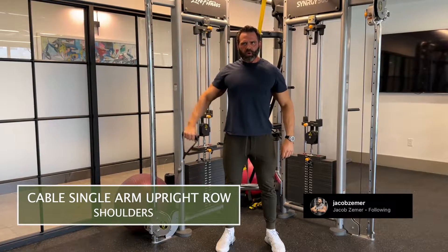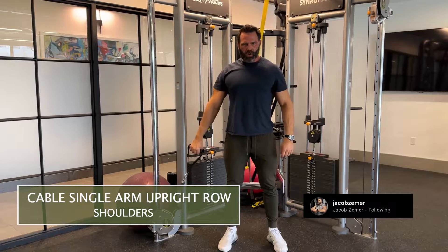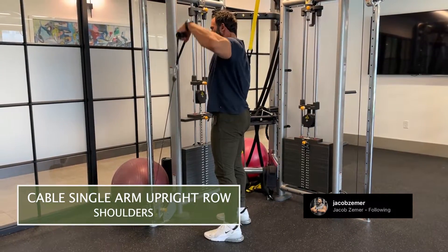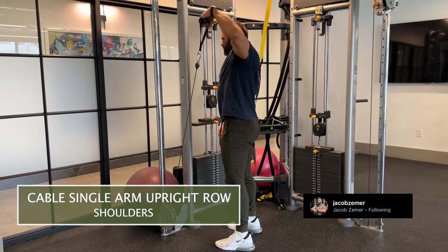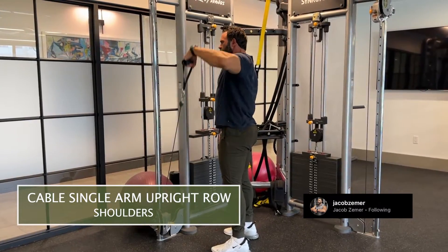If you were to grab a barbell with both hands, you're kind of forced into a position, whereas when you do this you can really allow each of your arms to move independently and function in a pain-free range of motion. So for people who get pain traditionally when doing upright rows, this is a great variation — the cable single arm upright row.